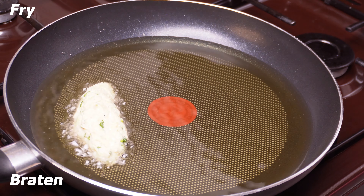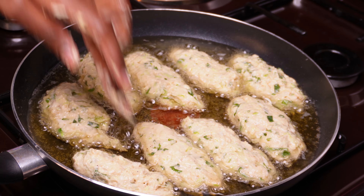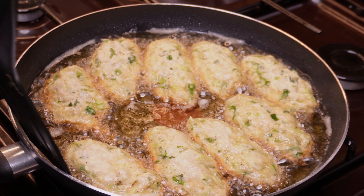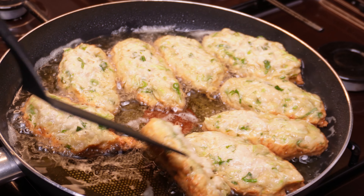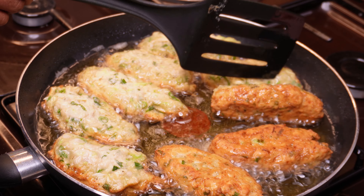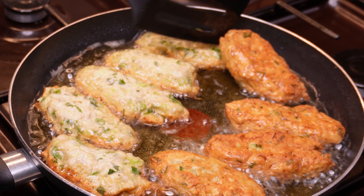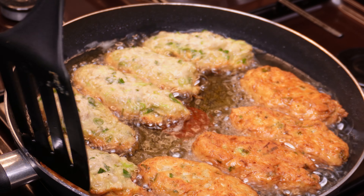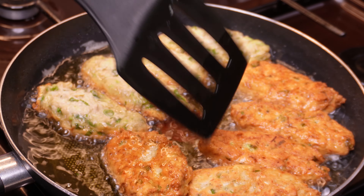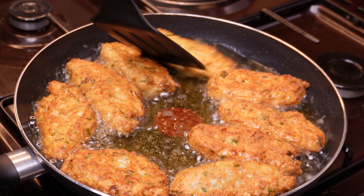We put a lot of water in. I'm going to add a lot of water.